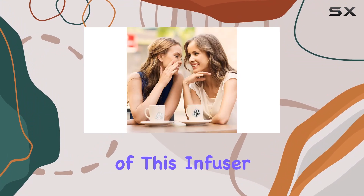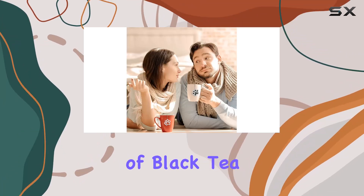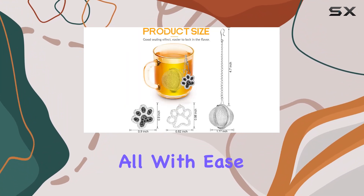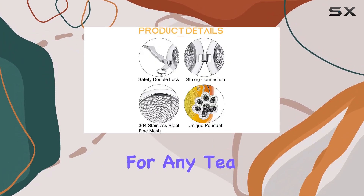The versatility of this infuser is one of its standout features. Whether it's the gentle flavors of white tea, the robustness of black tea, or the fragrant notes of herbal and chai teas, this infuser handles them all with ease. Its design fits nearly all teapots, mugs, or cups, making it an essential tool for any tea lover.